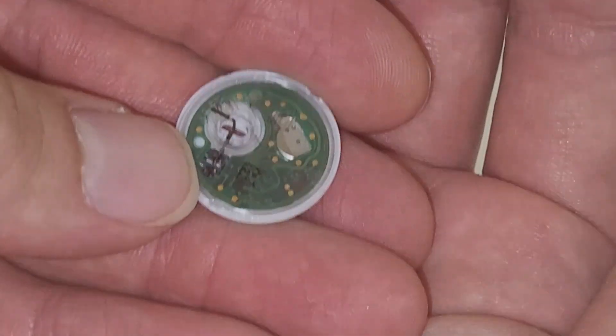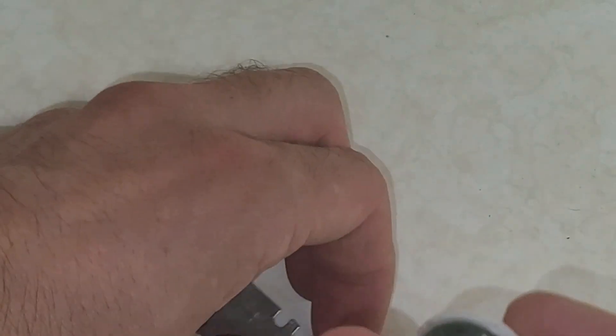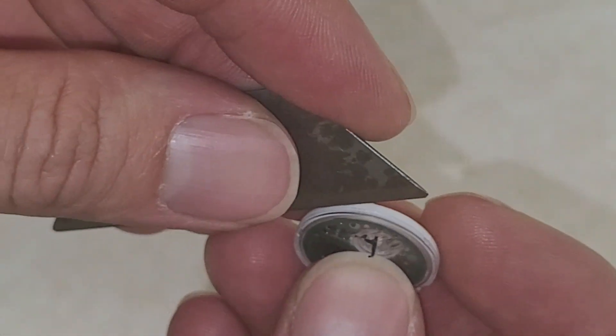I don't know if the camera will focus, but it has the tiniest little battery in it. I believe it operates using low energy Bluetooth, if I understand correctly.